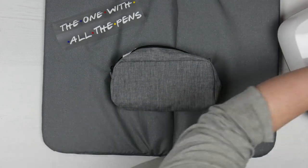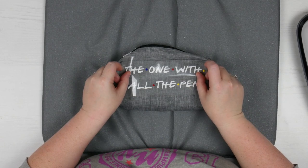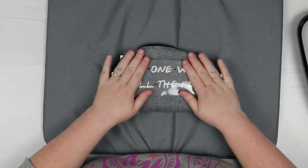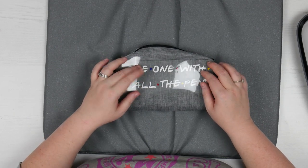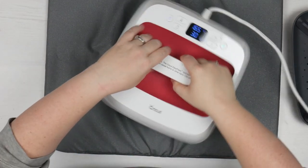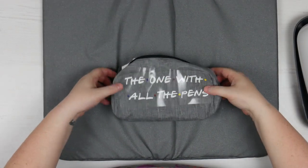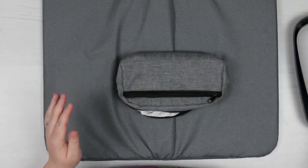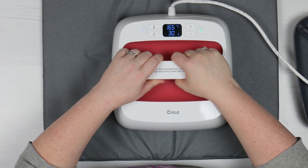Then it says place the iron-on face down, liner side up. I'm putting that down. Because it's a little bit warm it'll hold slightly. I'm making sure I'm happy with where it is. Then place with light pressure for 30 seconds — straight down onto that. Then pull it off. It says to flip it over and press down on the other side as well for five seconds, just trying to avoid the zip. One, two, three, four, five.